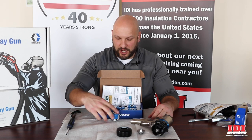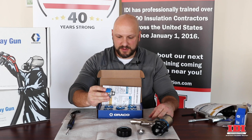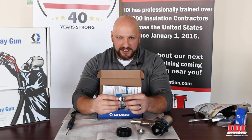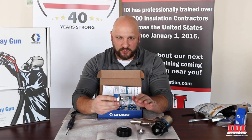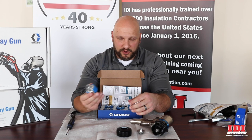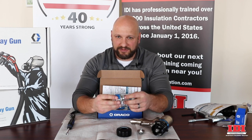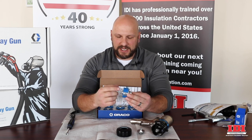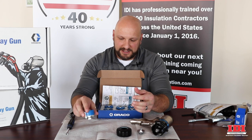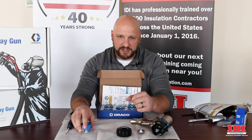Moving on to the actual cartridges themselves — this is a disposable piece; it's not meant to be rebuilt or taken apart. The time savings and where you're going to make more money on a job is by throwing this in a bucket of solvent — being TSL or an equivalent plasticizer. Then we can test it later. So if we have a gun problem and we think it's this, you take it off, set it aside for later, and then go through troubleshooting steps.